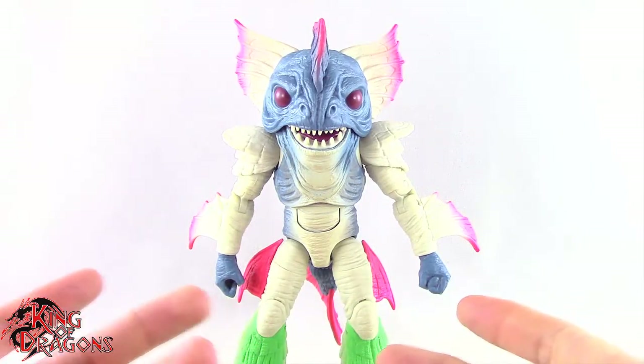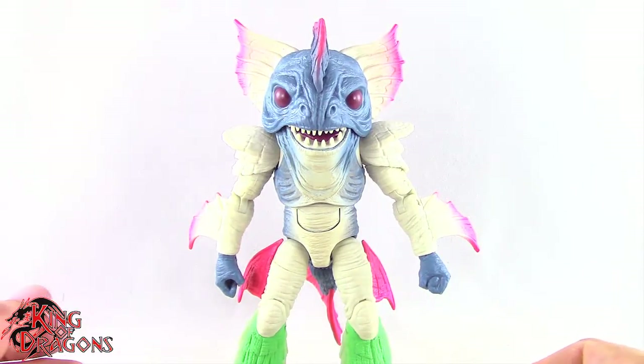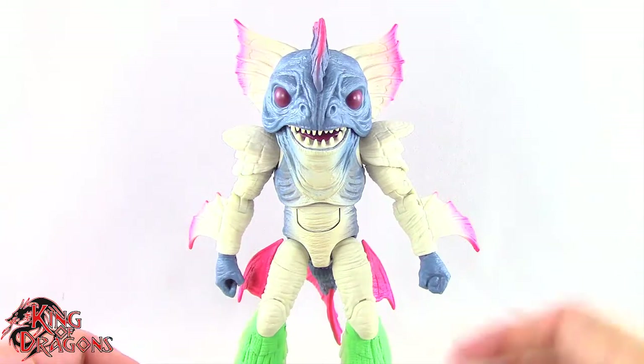I would have liked to see another fist and another grip hand for the opposite sides. But who knows what Hasbro's thinking half the time. With that out of the way, let's actually take a closer look at Piranha's Head.